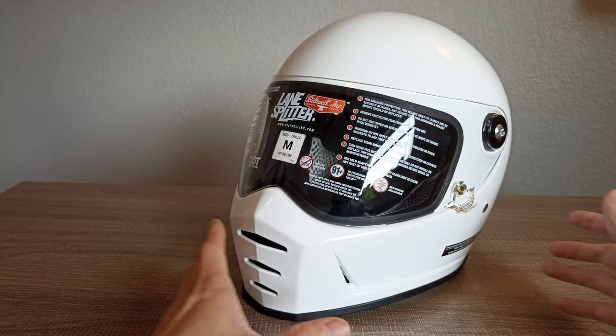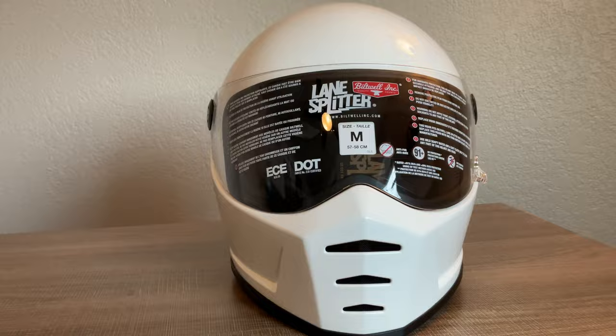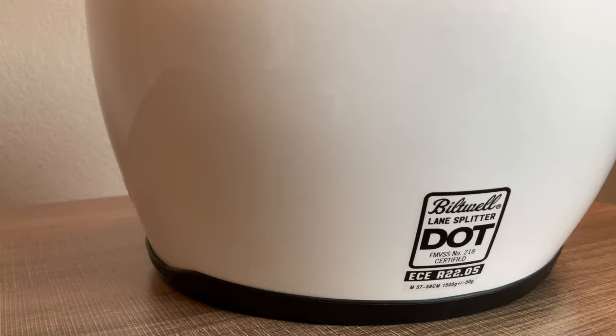What's up guys? Today we are reviewing the Biltwell Lane Splitter Helmet. This helmet was $250 on Amazon. It's a polycarbonate shell, three and a half pounds, and it is ECE certified.